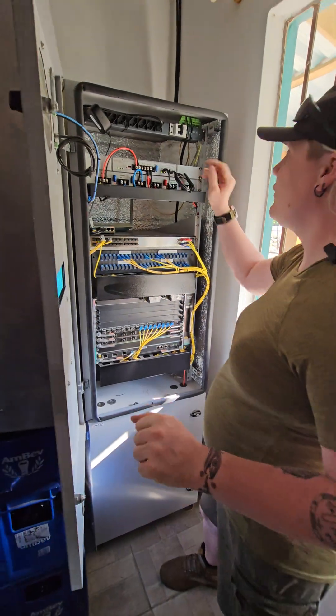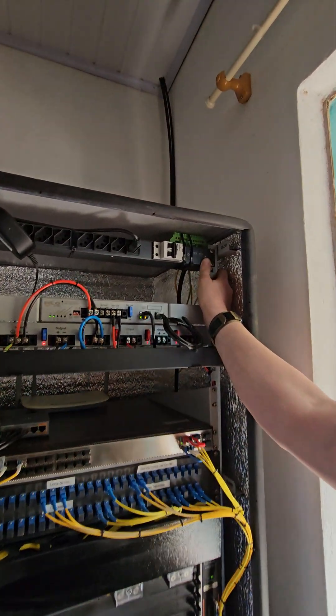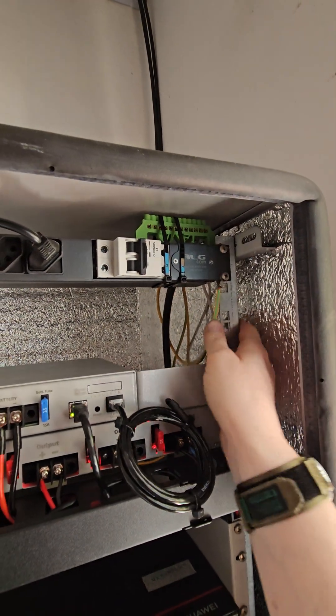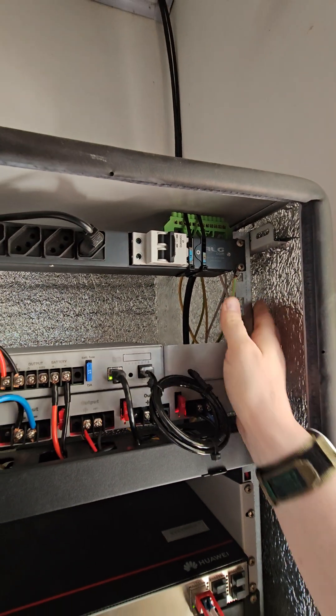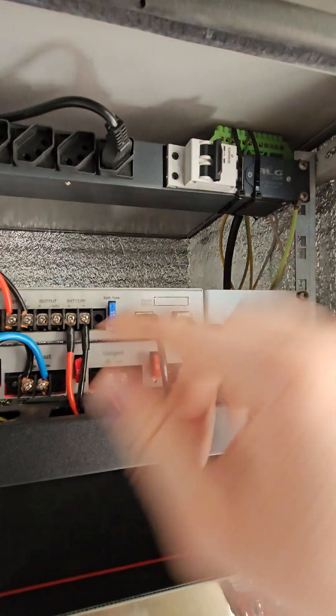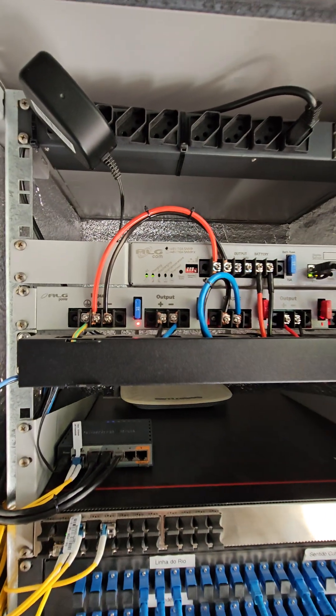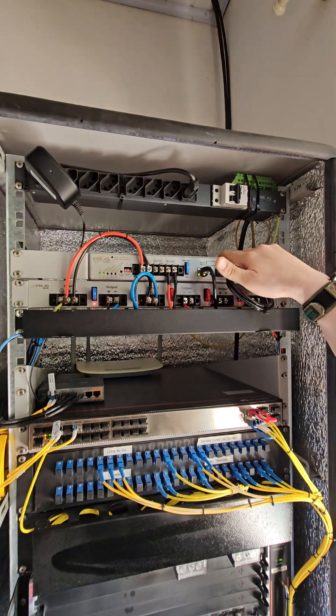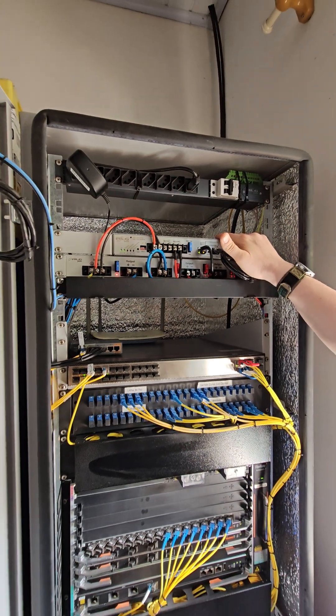In addition to this, we've also got an ALG comm AC PDU. You can see that the customer has also added a ground block up top here — we've got a good ground. And then we've got the 48 volt 10 amp UPS, and we've got the ALG comm DC PDU as well. Lots of great ALG comm equipment in this cabinet.